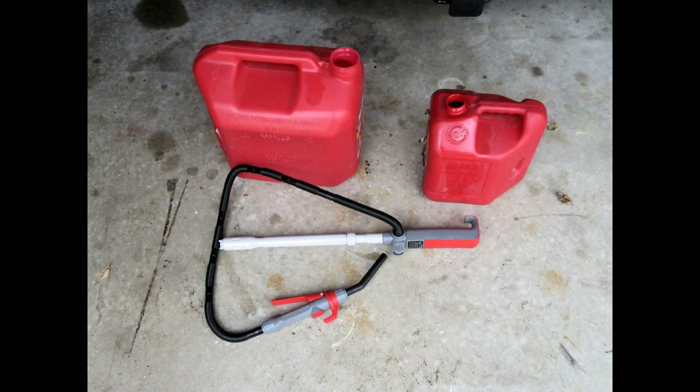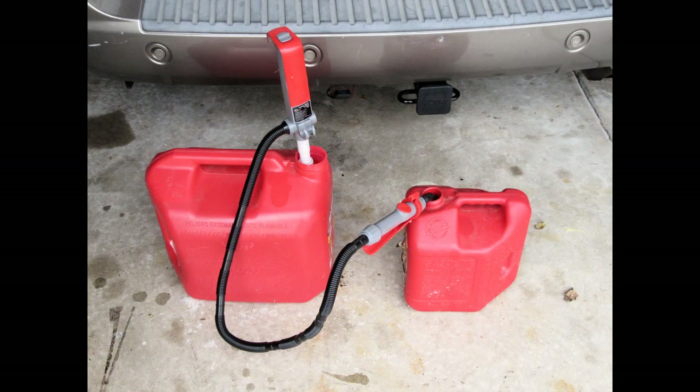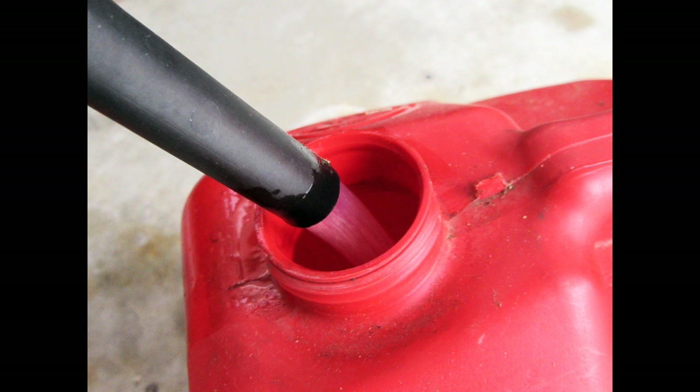Here's a typical application for the pump. I've got a 5-gallon gas can on the left and about a 2-gallon gas can on the right — I'm going to pump from the bigger one into the smaller one. The pump inserts into the can in its short position for a can of this size, and then the hose extends over and the nozzle just sticks into the smaller fuel can's opening.